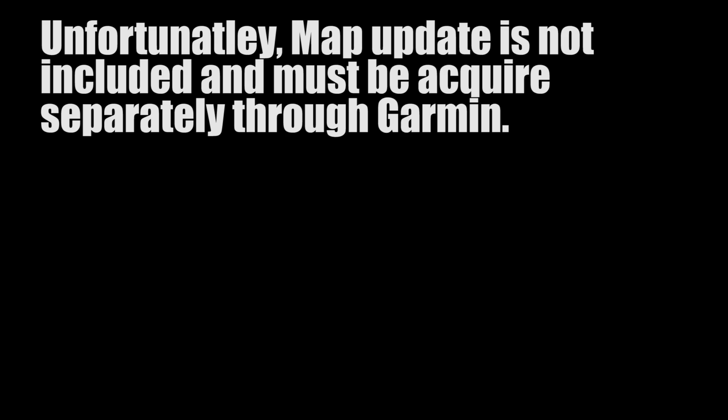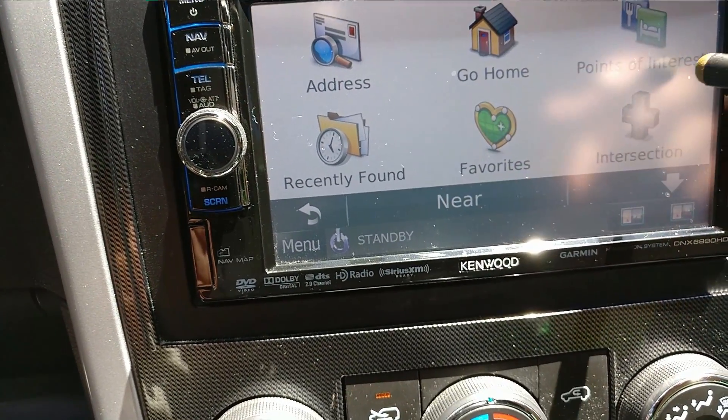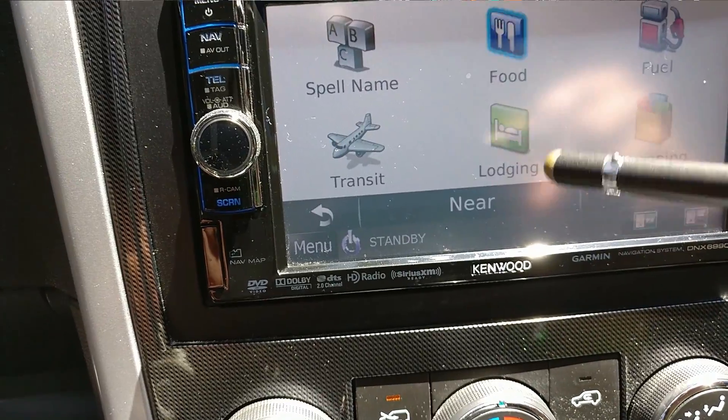I haven't checked out the navigation, but I should probably check that out now. Let's see how fast. It's a little bit more responsive, but I think I may have to update this with Garmin. Point of interest — it's so much faster.